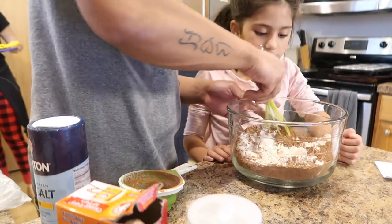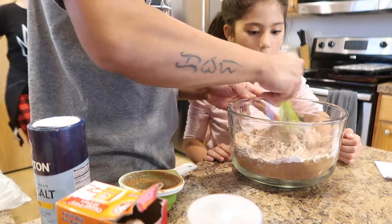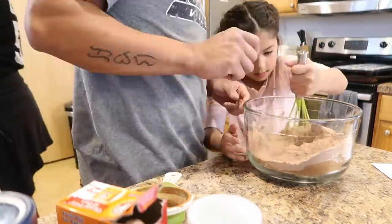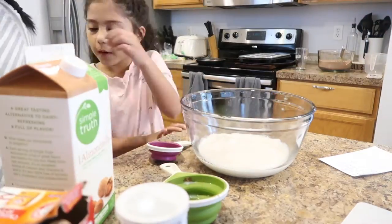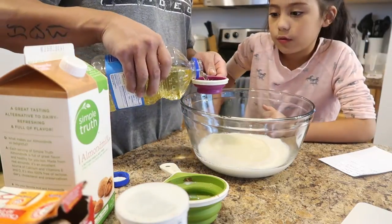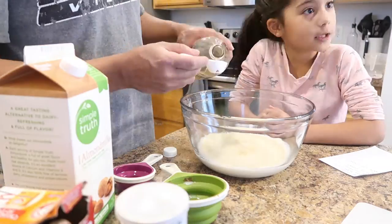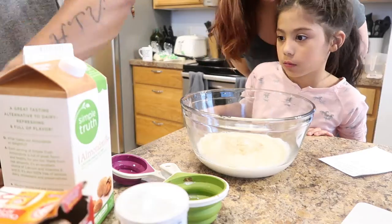So go like this? It's easy. It's going to be hard to mix since there's no liquid. Just whisk it nicely — do a couple circles. Go like this. Go. Thank you.